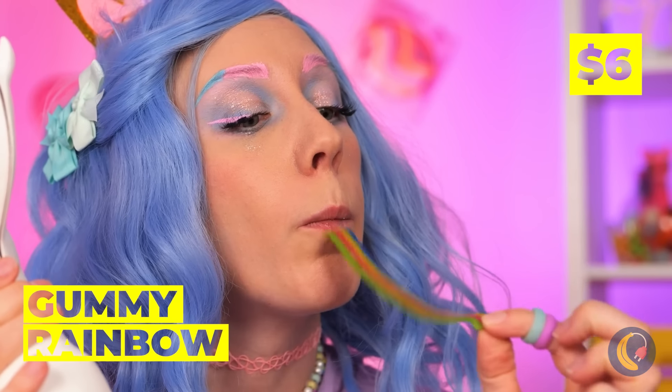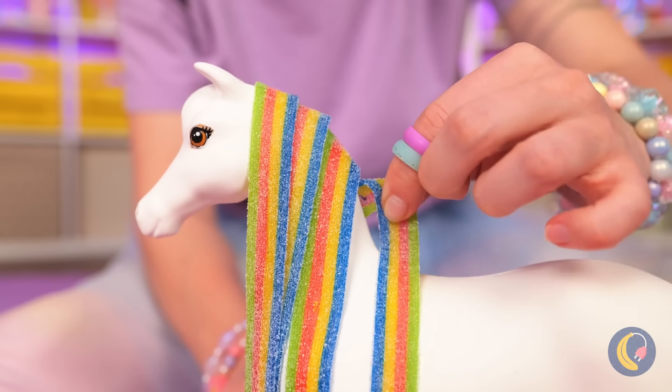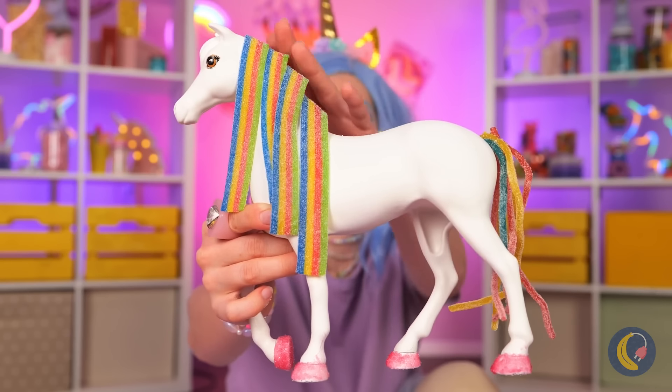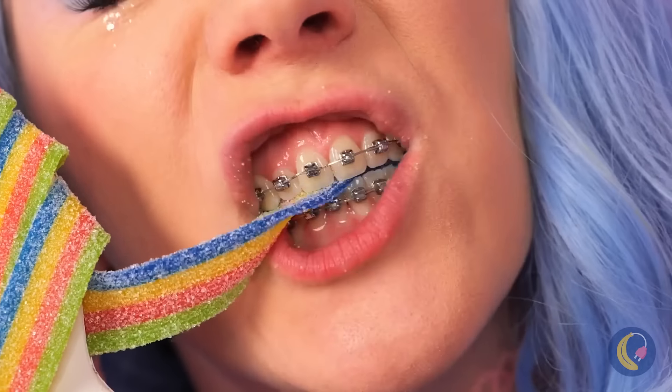Add some sparkle to those hooves! But don't forget some new hair — we're gonna need some rainbows, lots of them! This pony looks good enough to eat! And I think she'll do just that!